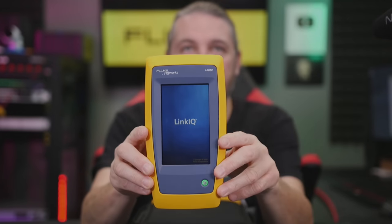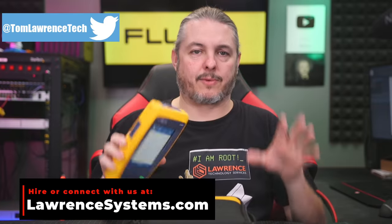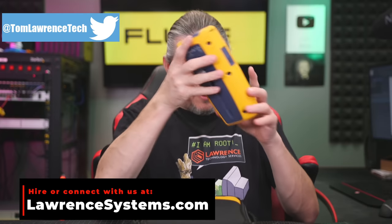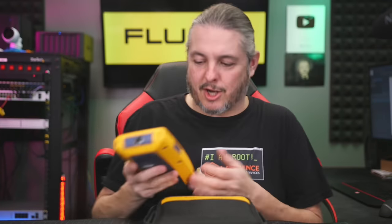Tom here from Orange Systems, and this is a Fluke LinkIQ. The LinkIQ is a cable testing device, not a cable certifier - I want to say that right up front. Fluke did send this to me for demo. We took it out in the field, bounced it off a couple of things. It did fall maybe once - it's not too scuffed up, but that happens. Tools should be able to survive it, and we do take things out in the field before we review them.